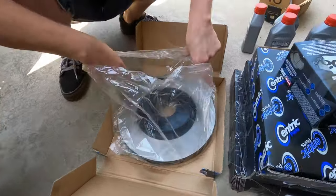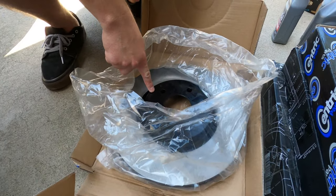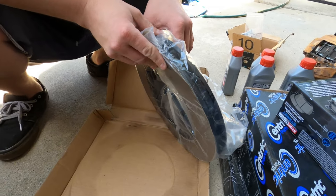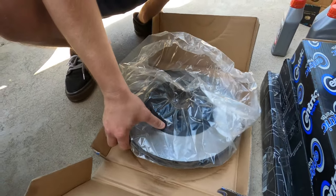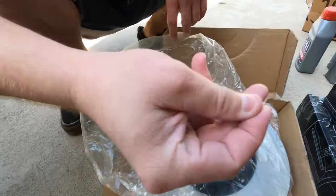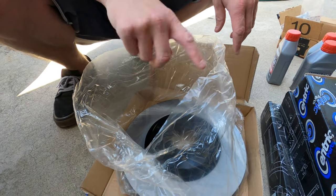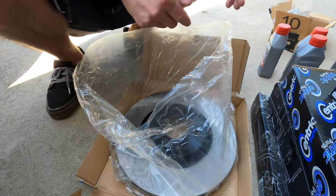One more thing to note on the Centric rotors and why I told you to get these: they come with the mating surfaces already blacked along the sides — the vanes are already nice and black so they don't rust. They don't look terrible, and you don't have to spend a ton of time painting them black yourself. Also note: these do come with oil on them because you don't want them rusting while sitting. So before you put these on, you want to spray a healthy amount of brake clean and wipe them down.